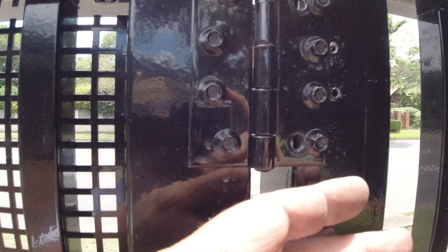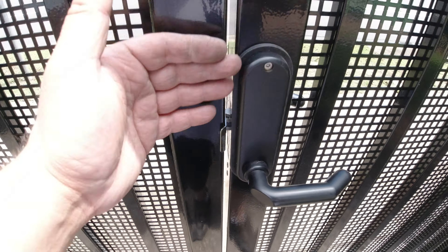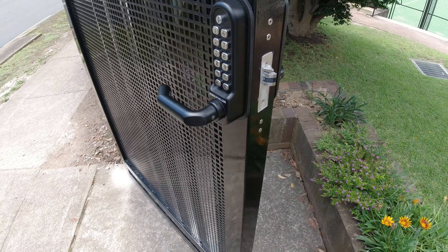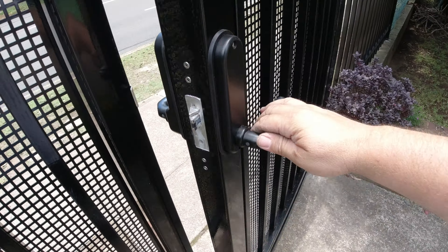We had to move the hinges across — unfortunately there was nothing we could do because the gap was just too big for the locking system. Now at least it's usable, and they'll need to put some sort of blocking plate from the other side. That's all that can be done, but the black on black finish looks pretty good, and the mortise inset looks good too.